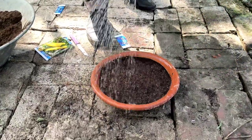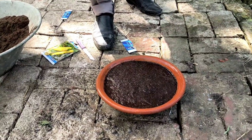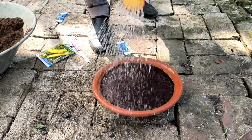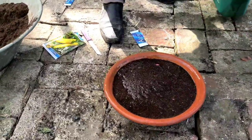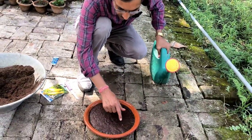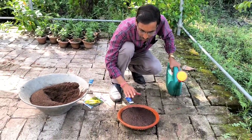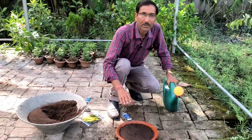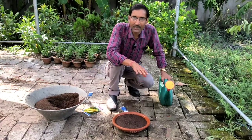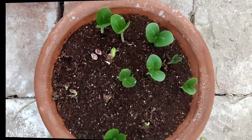I am tapping the seeds slightly with a light hand, then spraying water and letting it soak properly. I will keep it in a semi-shaded area for a couple of days. In five to six days they will germinate. I am pushing down any seeds that are floating. One thing you have to control is fungus, as it sometimes attacks the plants.